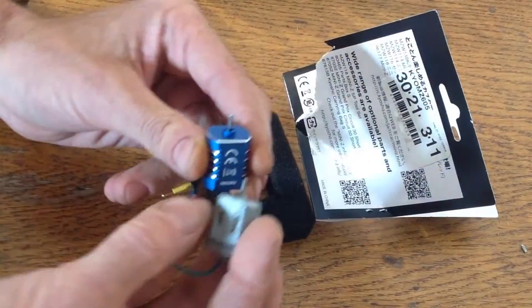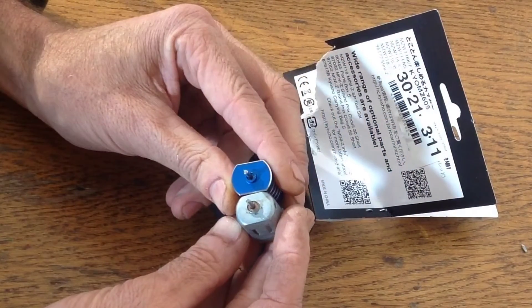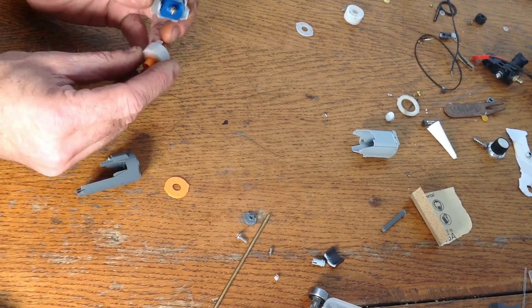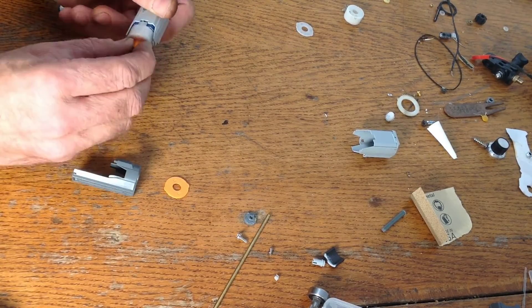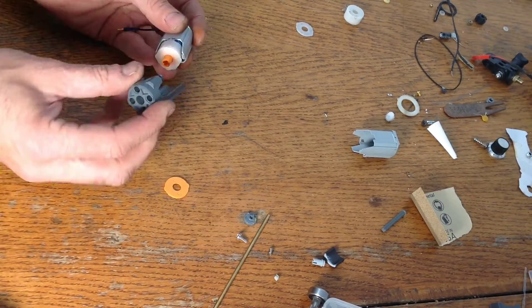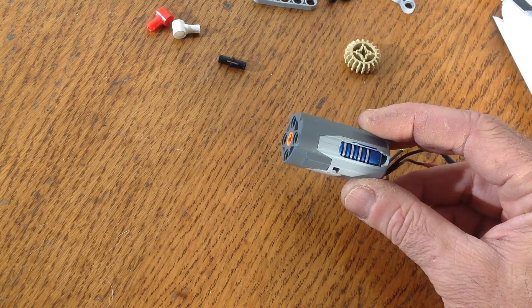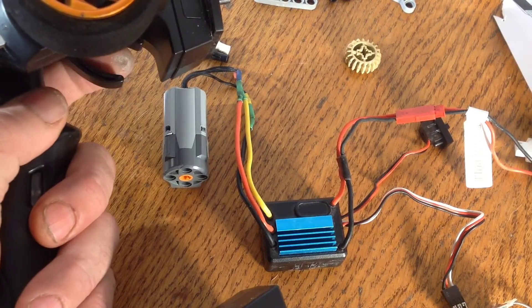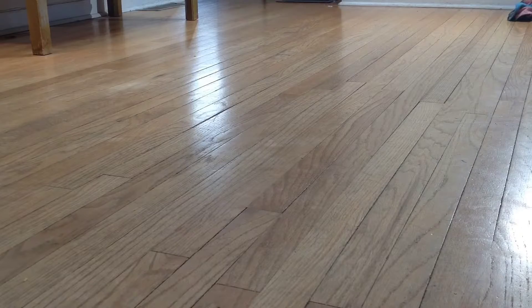Check this out — a brushless motor that fits in a LEGO M motor. Let me just put this together real quick. I cut holes in the sides for some cooling. Let's slap that in the car and see how it does.